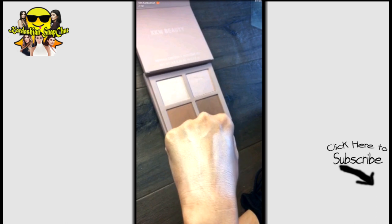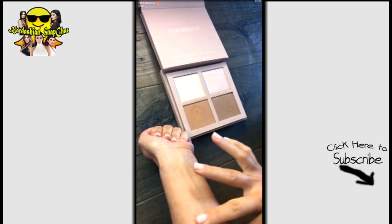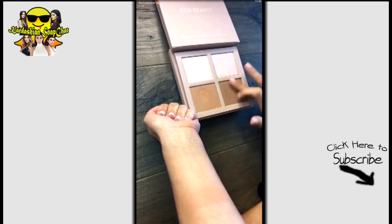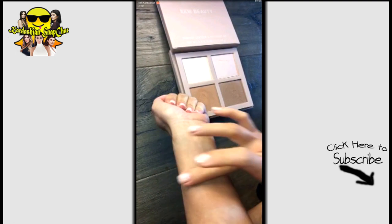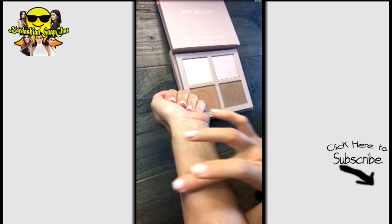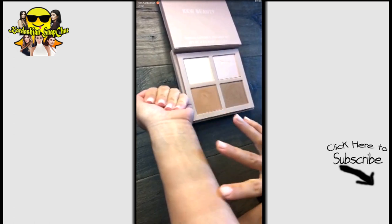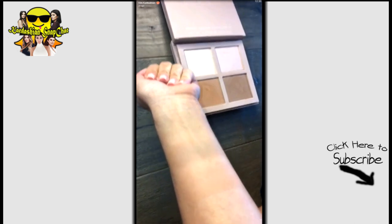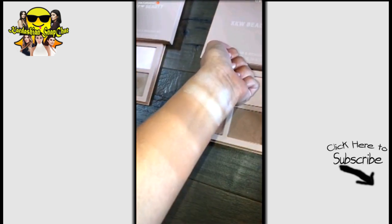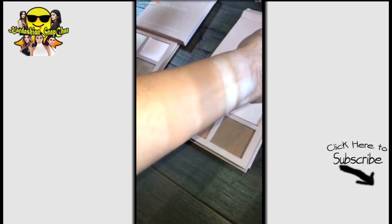The contour bronzers are like my favorite colors — I've been working on these colors for so long. One is a more brownie rich tone, one's a cooler tone, and one's a warmer tone to get the perfect bronze contour. Those are the contour and highlighting shades for the medium kit.